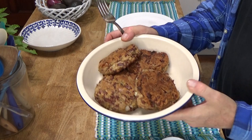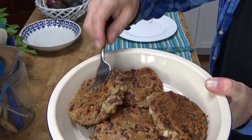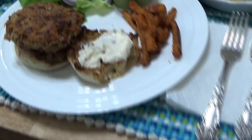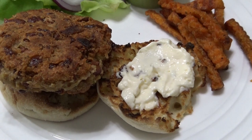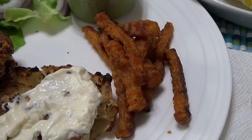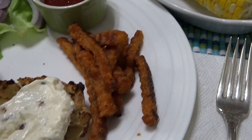Oh, I wanted to show you that the bean burgers developed a really nice crust. Plating these up. Here's the dinner all plated up — here's the bean burger, and I did put mayonnaise on one half of the toasted English muffin. Here are the sweet potato fries that I baked — they were frozen in a bag and I baked them at 425 degrees for about 20 minutes.